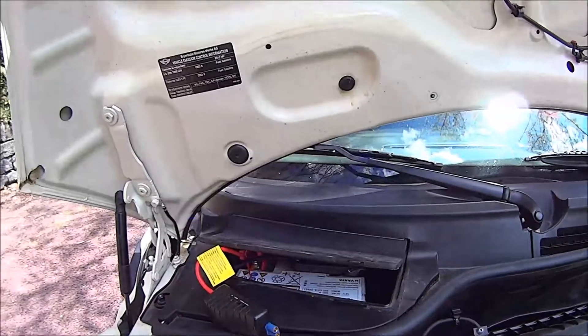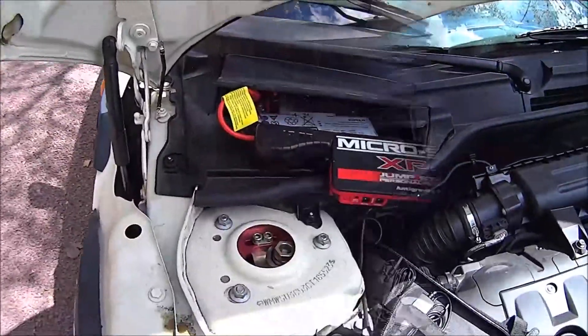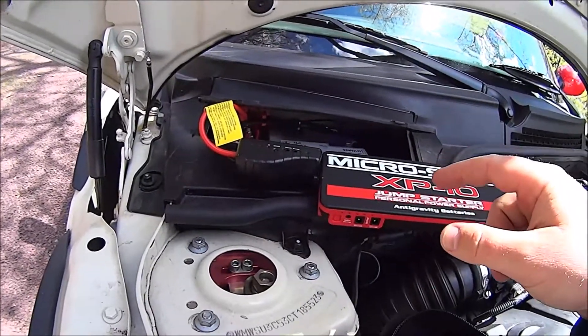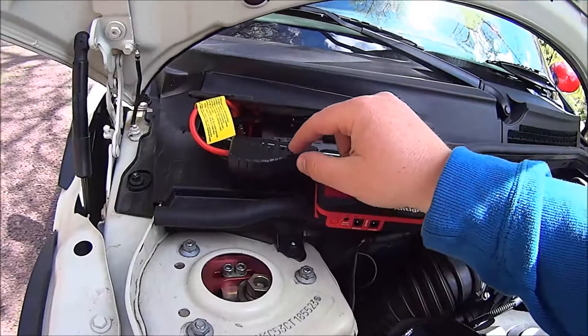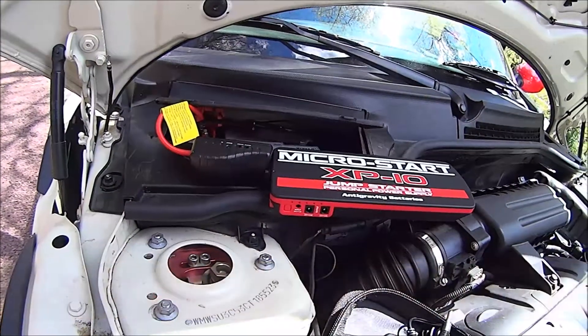Now we'll hook the XP10 up to that and give it a jump. We've got it all hooked up. Now if the battery is really dead, this will actually beep and let you know that the battery is very, very low. You have to hit this little boost button, and it gives it some extra boost, and that'll let you start it.